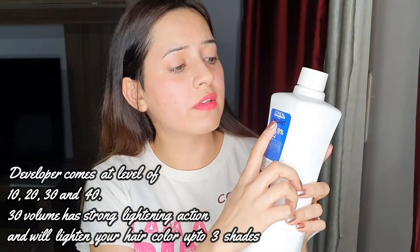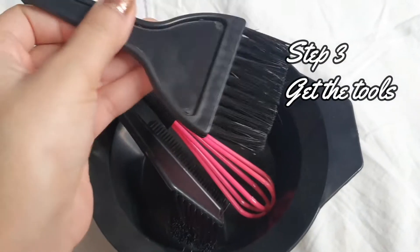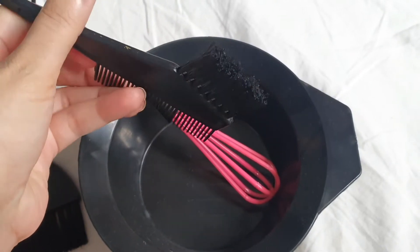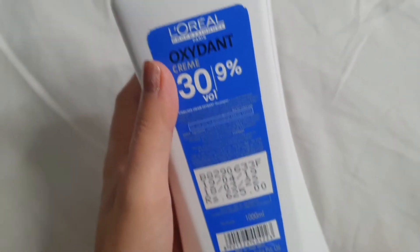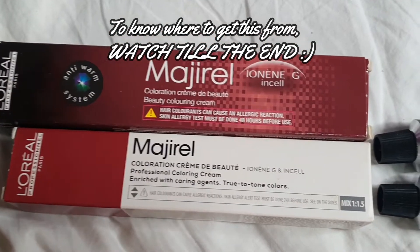You can also use a developer with a high volume. This is L'Oréal Paris Oxidant Crème, 30 volume, nine percent. What you need is a coloring kit — you can find it on Amazon or Flipkart — a mixing bowl, a whisk, a coloring brush, and a comb. This is a two-in-one comb and brush which helps a lot. I'm going to be using 30 volume nine percent because I have three to four shades of lift. My natural hair root color is number two, so I need 30 volume nine percent.